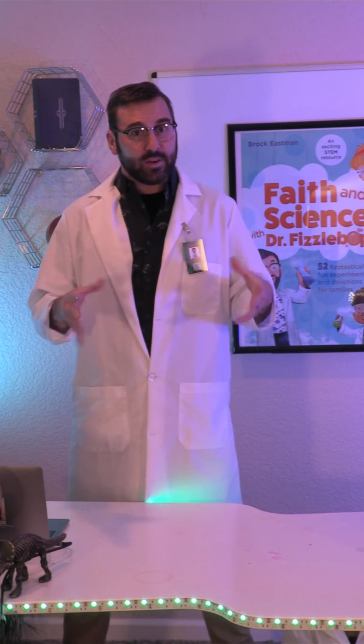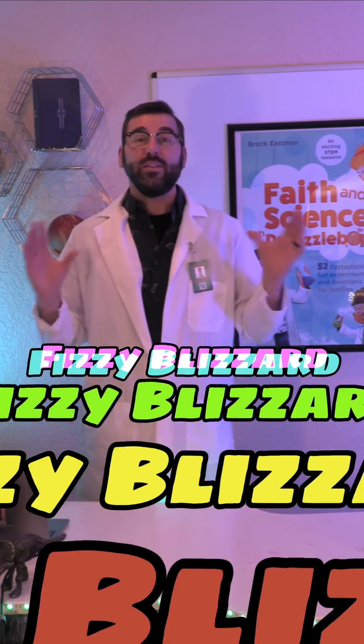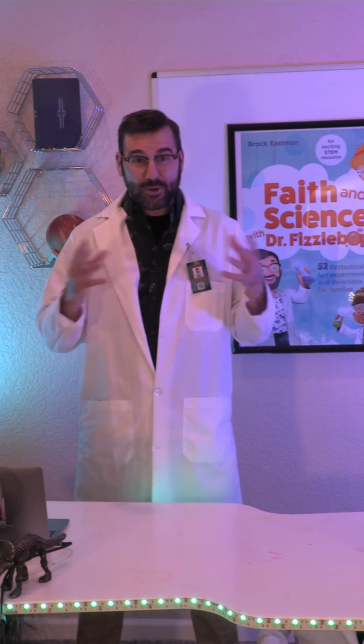Today we are going to make a blizzard, but don't worry — it'll be safely contained inside a jar. You won't even need your hat, mittens, or coat for this experiment. Are you ready?